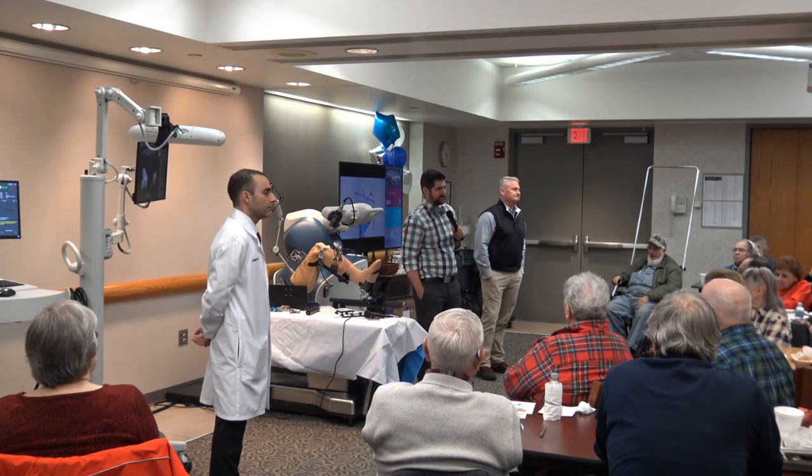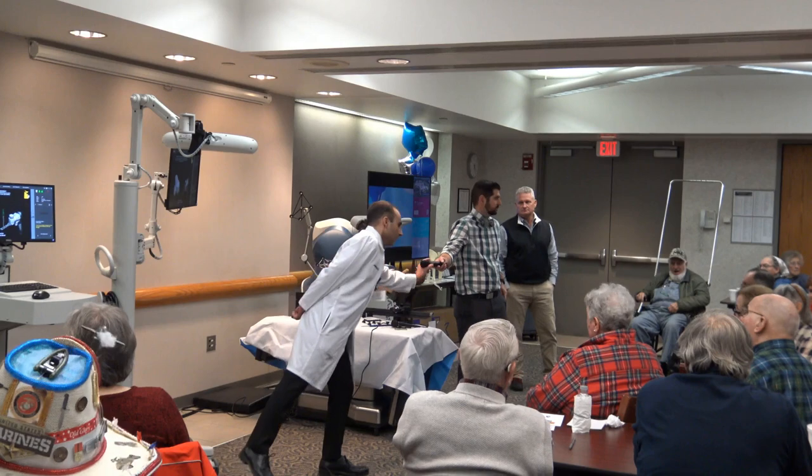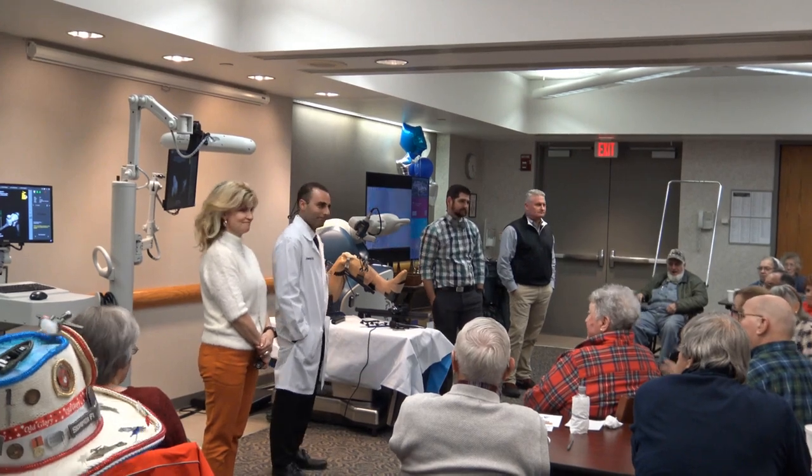Does anybody have other questions about the technology? Thank you to all of our surgeons for being willing to come in and talk about this technology. I hope you enjoyed it. Thank you.